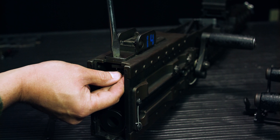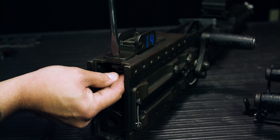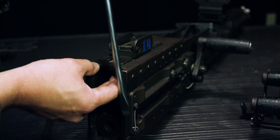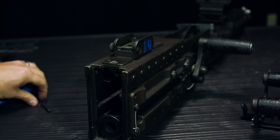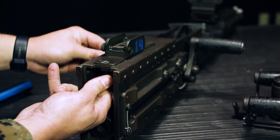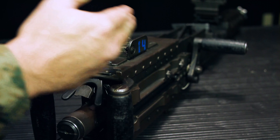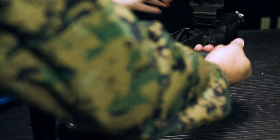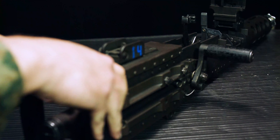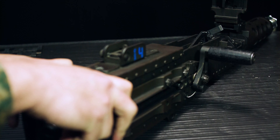Go up two notches from the firing notch — one, two — and tighten it up. Now charge the weapon to retract the firing pin. Put in the no-fire gauge and make sure the weapon does not fire. Then put in the fire gauge and fire it. Timing is now verified.